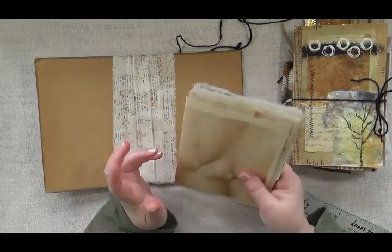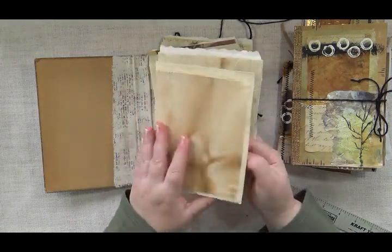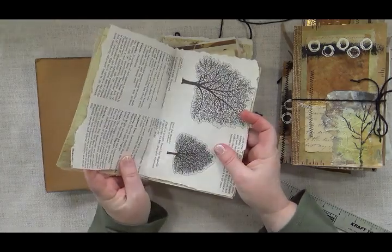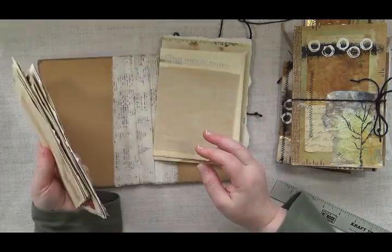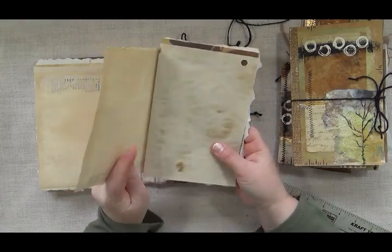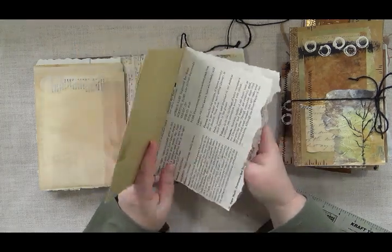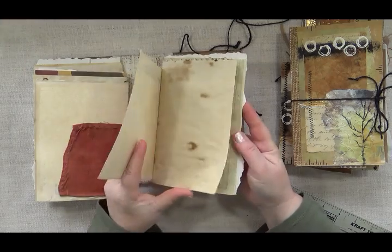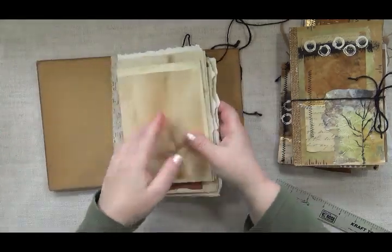I'm not going to bind this book because I thought someone may enjoy working in it first. It comes with three signatures that are already done for you. There's some watercolor paper with some collage fabric, some dyed papers, and some papers from a book. I think 24 pages altogether — front and back — and it has sort of a tree theme to it.